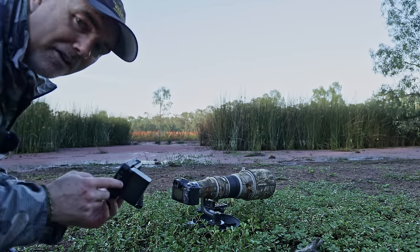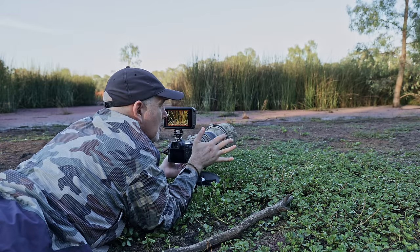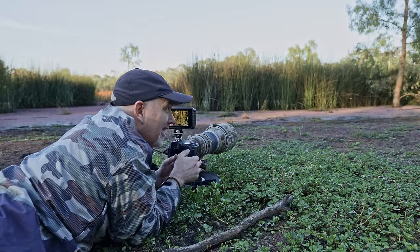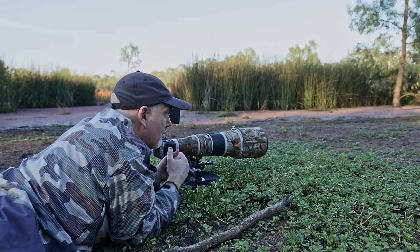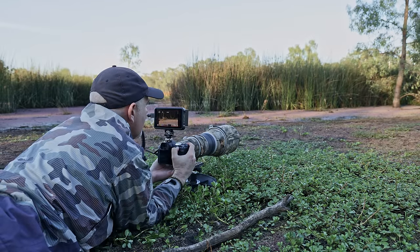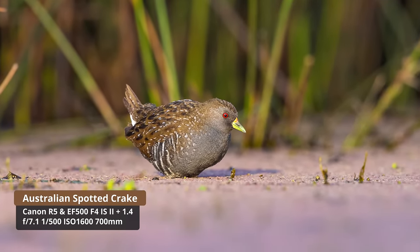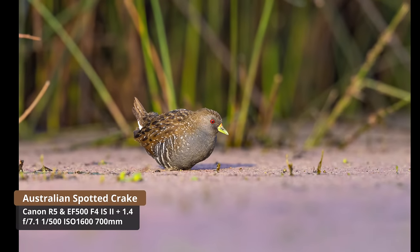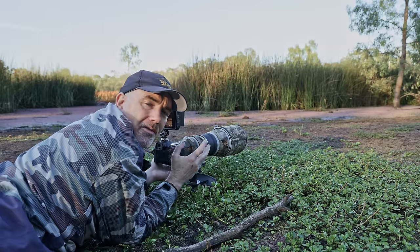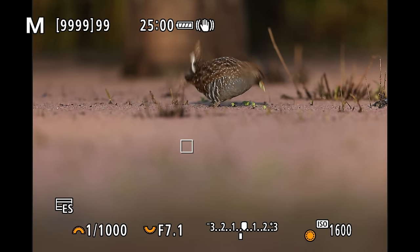I'm just going to put my monitor on. I have never seen this many crakes in all my life — this is incredible. As you can see I'm down nice and low. I forgot my wet weather pants so I'm going to have very wet pants today lying in the mud. I'm just going to lay here and wait. They don't seem to be too bothered. Because I'm down low they'll come to me — I'm just waiting for a bird to come into the sun. Yes, go go go, keep walking. Oh that's beautiful — lovely, absolutely beautiful. This big lens just smooths out that background. Sometimes we just have to wait for the bird to go into the right place. The key is keeping your eye on the subject and waiting for it to move into an open area away from distractions.